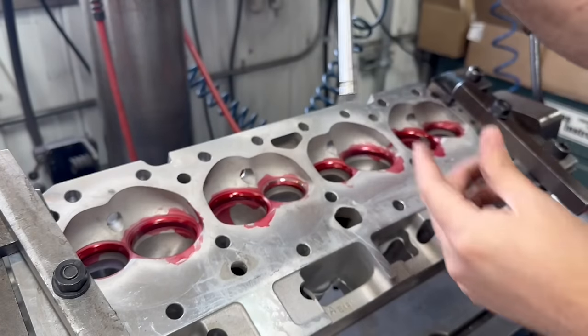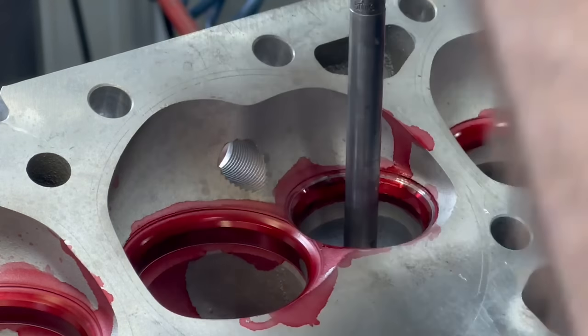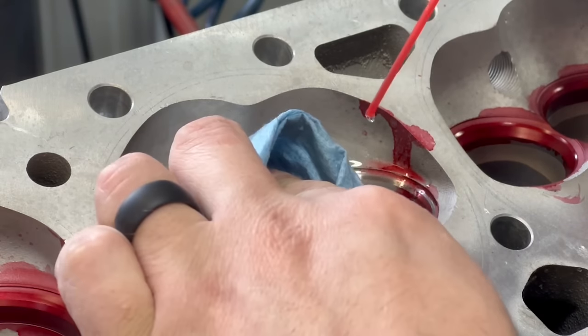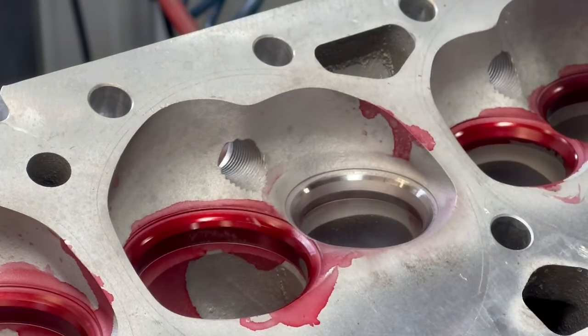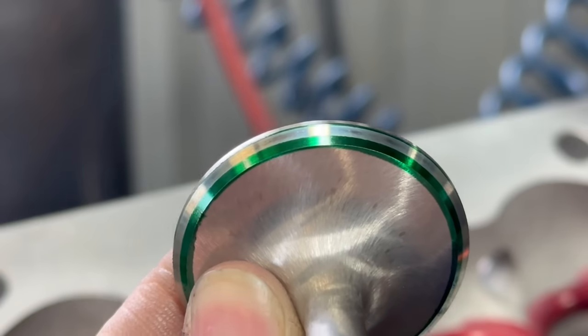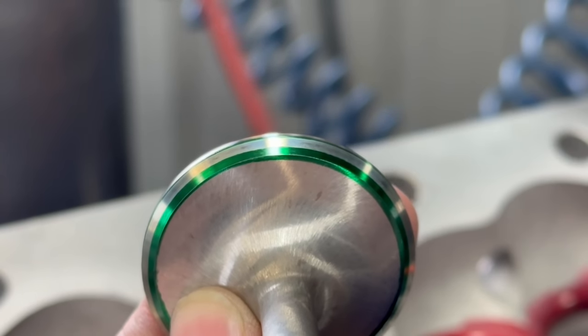Using the stones does make it a bit more difficult to control the width of your seats, and these seats were already set up fairly thin, with the seat contacting the valve clear to the outside edge. As such, we'll come in with a stone dressed to 30 degrees to bring in that top angle until we can just see the full seat on the valve face. Being a performance application, we're comfortable with a bit thinner seat and having it pushed all the way to the outer edge of the valve.